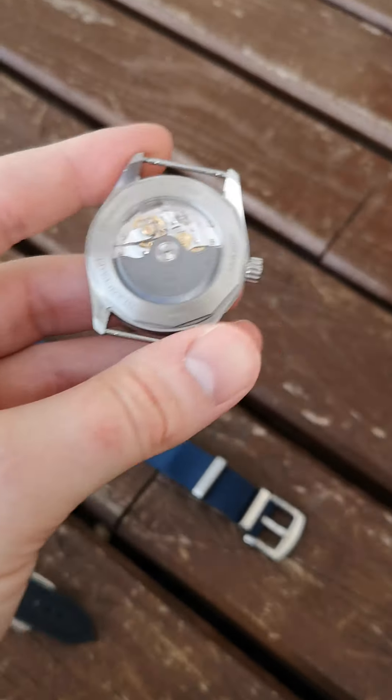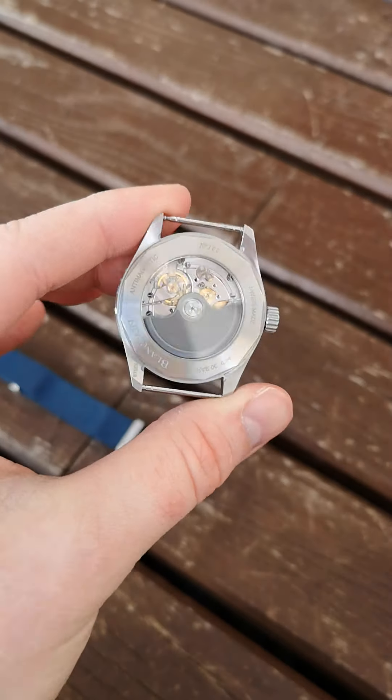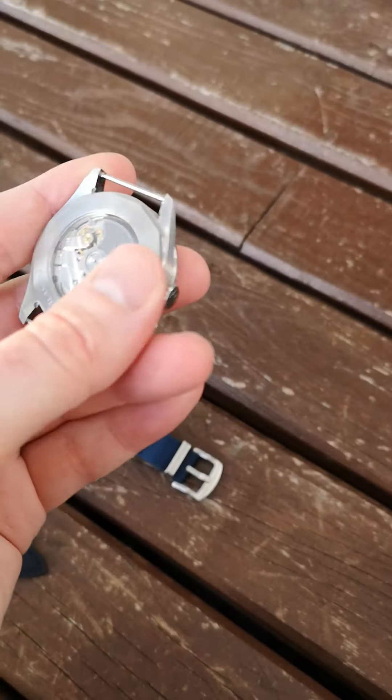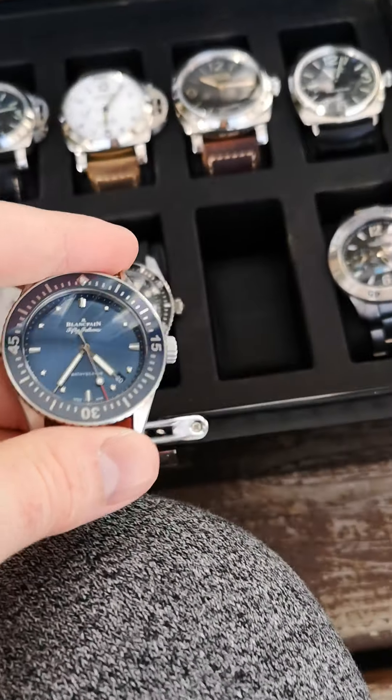But a beautiful watch. I'm going to lay it down here in my watch box — I just can't stop staring at that movement ticking there.